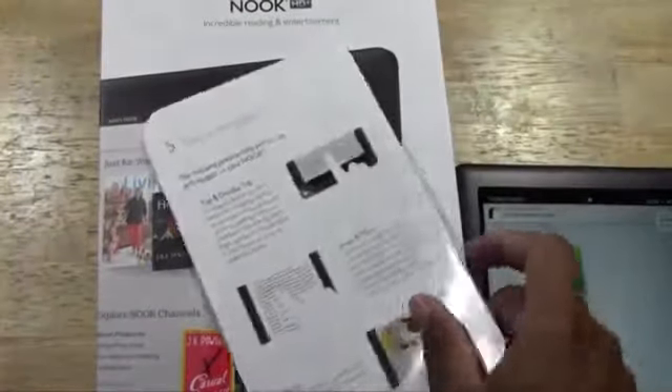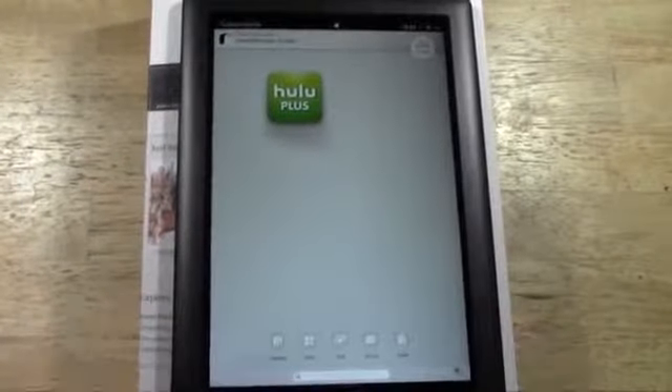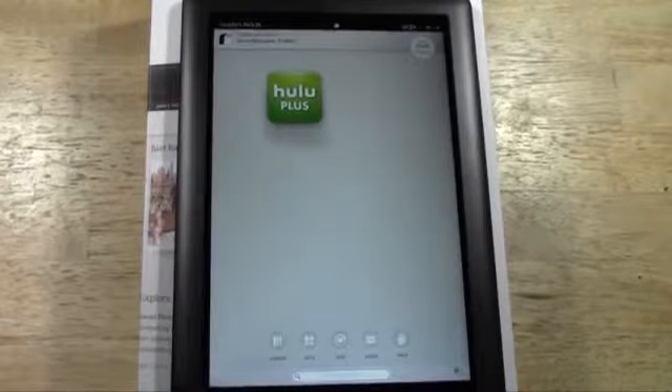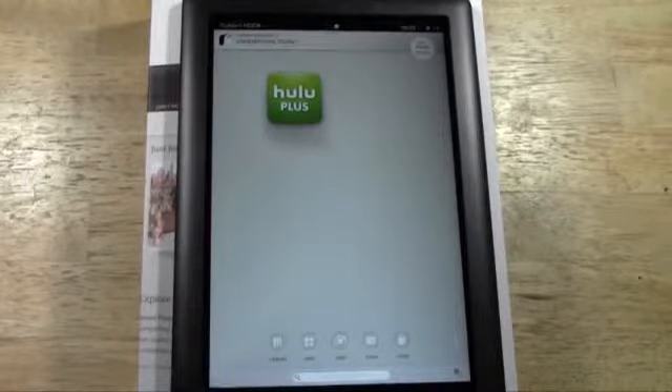And that's it, guys. This is the unboxing — that's kind of what it comes with. Look out for many more videos. I'll definitely be doing my video for beginners and showing a couple of different apps and how they look as well, to give you a good snapshot of this tablet. Hope you guys found it helpful. Make sure you liked the video, subscribe for more tech videos, and keep watching. Have a good one.